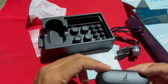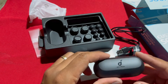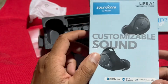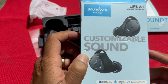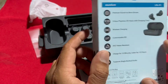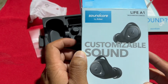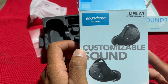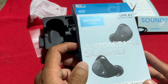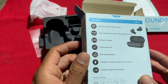So kailangan siguro i-charge muna. Okay guys, that's it. Again, it's Soundcore by Anker, Life A1. We will find out if this one works good or not. So if nakagamit ka nito, mag-comment na lang sa ilalim kung ano yung pakiramdam. Okay guys, thank you for watching and see you around.